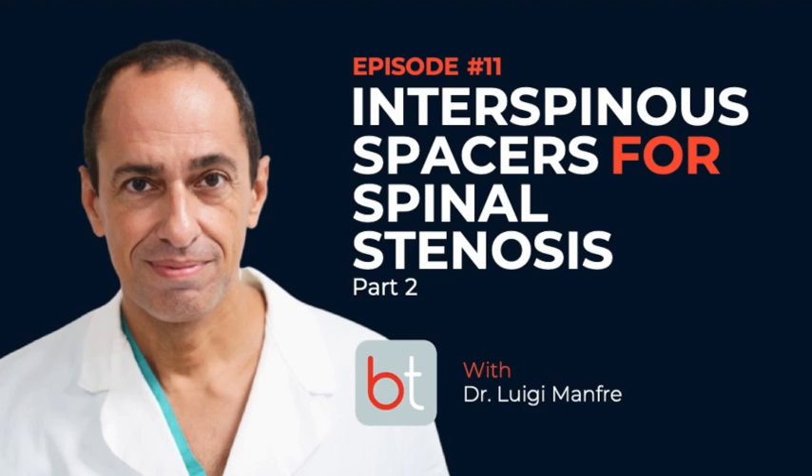Definitely, we don't create kyphotic patients. Obviously, if someone places three spacers in a 37-year-old — which is absurd — you will see kyphosis. But I never place more than two, and it's very rare that I place two. If you place three, four, or five, yes, you will create iatrogenic kyphosis. But with one spacer, definitely not.